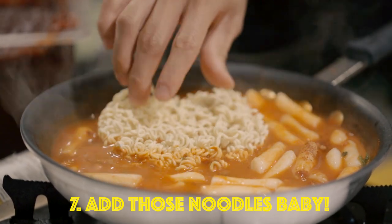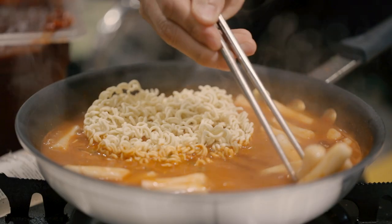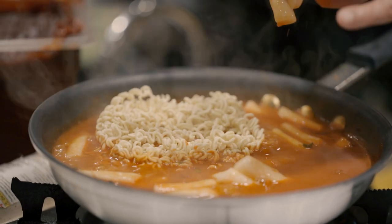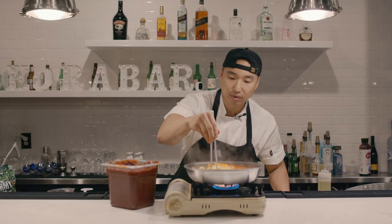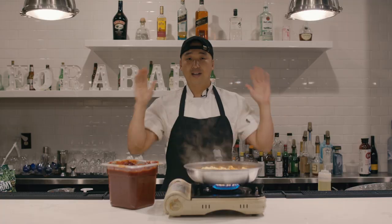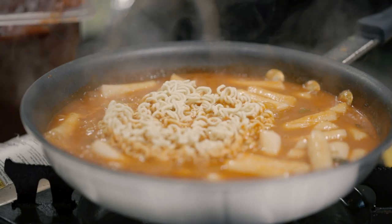Now we're gonna put the ramen in. Some of the rice cake is still very hard, but our goal is to make sure it becomes very mushy — don't touch it with your fingers, it's very hot. Now we're just gonna boil all that down. That's literally it: pepper paste, sugar, ramen spoon, broke boys vegetable, and noodles. That's it.